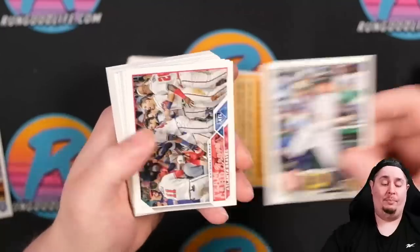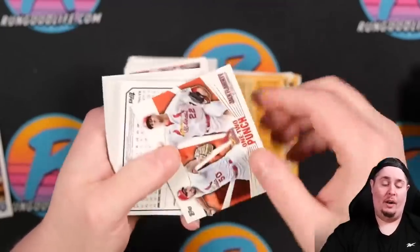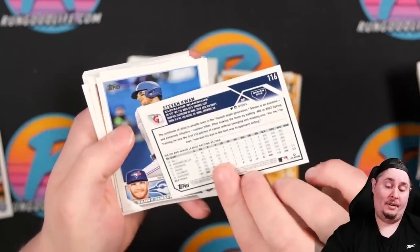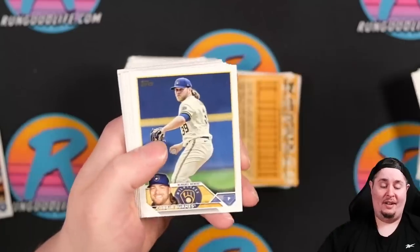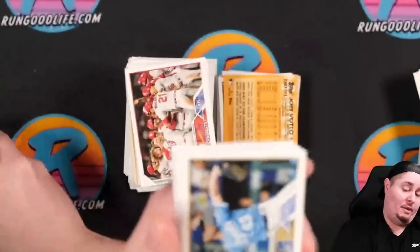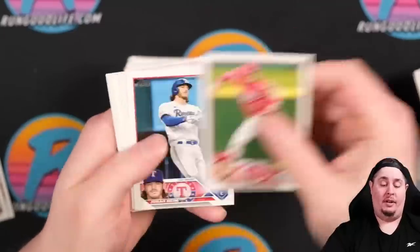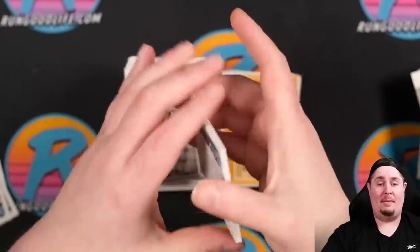If a card grades a 9 we probably break even or lose a couple bucks — we're not trying to lose money on grading. Buddy Kennedy rookie, a Stephen Kwan cup — not a short print. Michael Harris rookie looks well-centered so that one we'll be sending off to grading. If the grading pile gets too big we might have to trim it down. Got some Tristan Casas — maybe, maybe. Just trying to make our money back on two average boxes.